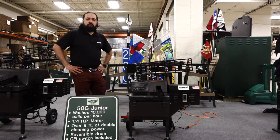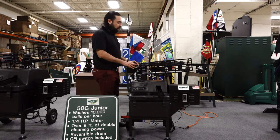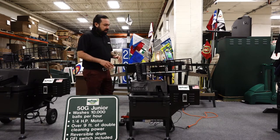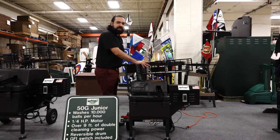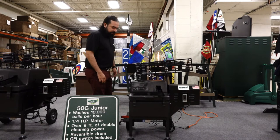Again, welcome to Wittig Golf Headquarters. We are bringing the shows to you, and now I'm going to talk about our 50G Junior Ball Washer. This ball washer is great for a private country club — smaller drum on this one, quarter horsepower, 9 feet of track, still the same 600-ball capacity, same setup as the other ball washer.